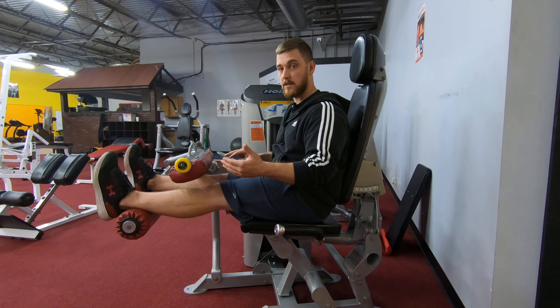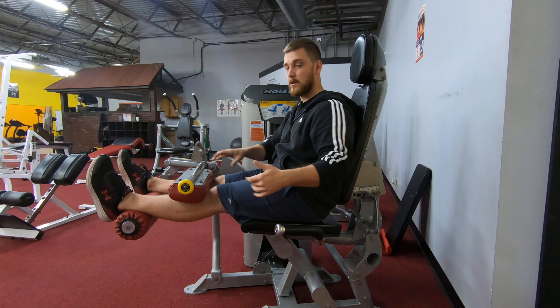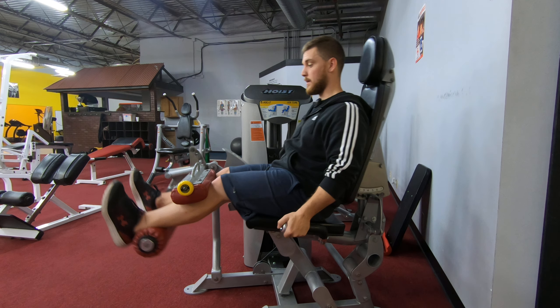You're going to put your feet on the pad just like this. If you have a bar here, which you most likely do, bring that down so everything is nice and tight. Feet straight up, straight ahead.